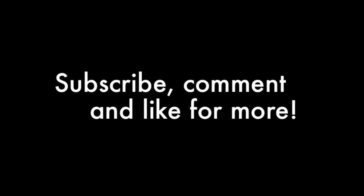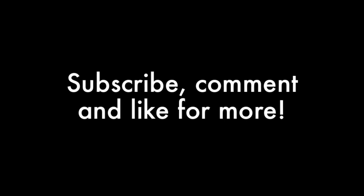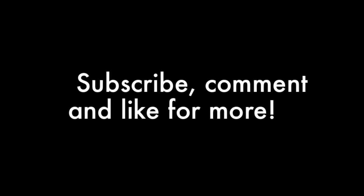That completes this makeup tutorial! As always, thank you guys so much for being here. I hope you all enjoyed it. Make sure you subscribe to my channel if you haven't already, give this video a thumbs up if you enjoyed it, and comment below for your next request. Also make sure you check out my Google Helpouts link in the bottom bar below. I look forward to seeing you all next time — take care, bye!